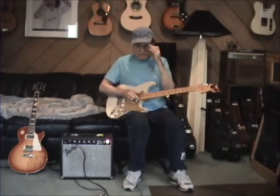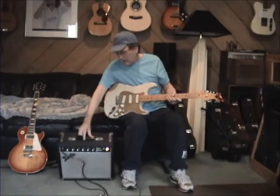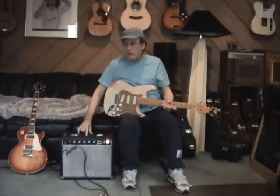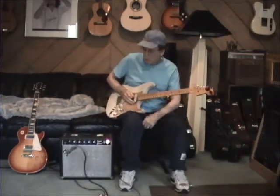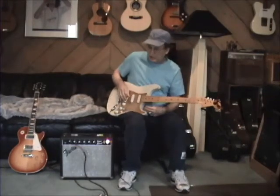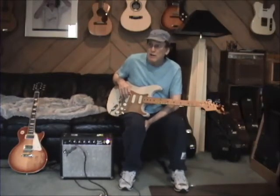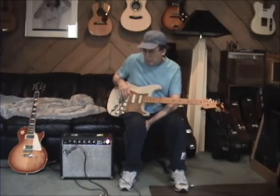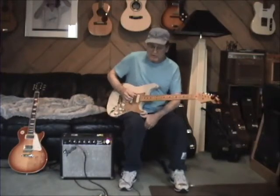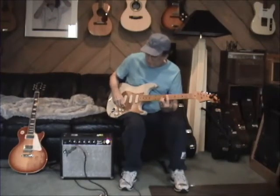A couple things that I did to it: first of all, it has got a Warehouse Guitar Green Beret 10-inch speaker, which is a heck of a lot warmer — takes out that brittle, sharp high end. It's really, really sweet and I think it fills out the tone a little bit. Still have the original speaker; put it in there, it'll fry the top of your ears, but the new speaker in there really makes it sweet.